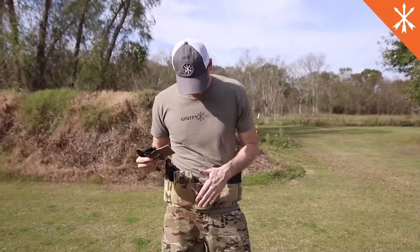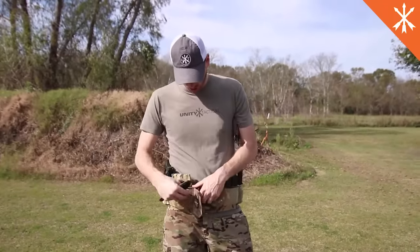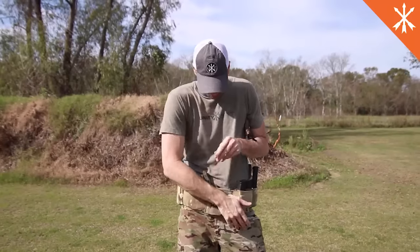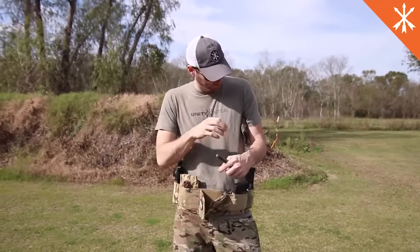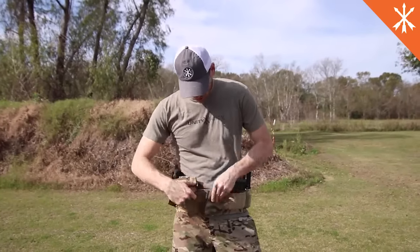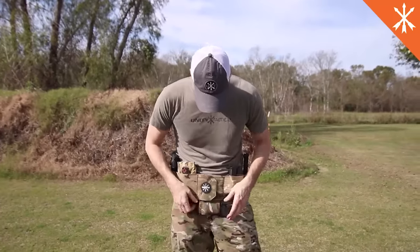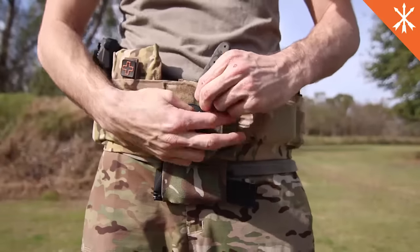Another interesting feature about this belt is because we don't have a buckle up front, we use Velcro. You can wedge items between the Velcro here. For instance, you can keep a plate up front for quick access, usable with both hands. Or you can use a drop style pouch for medical items, chem sticks, tourniquets, whatever else you may want to put below there, just for added real estate on the belt.